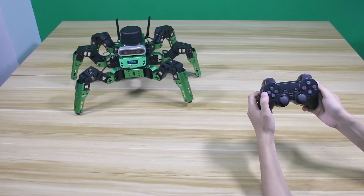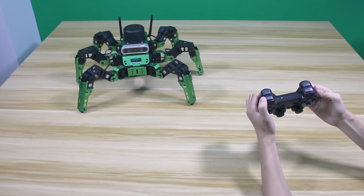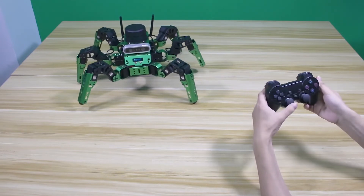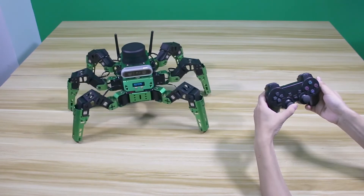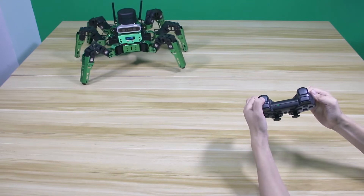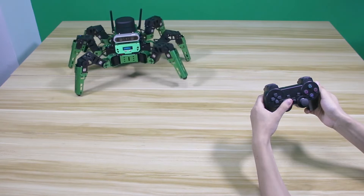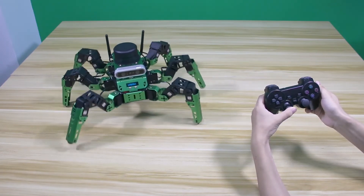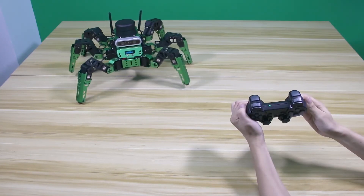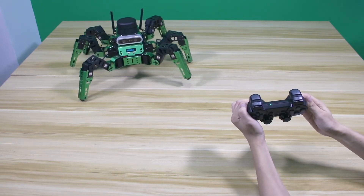If you want to change the robot speed, you can press L1 and L2 buttons to adjust. L1 is for increasing the speed, and L2 is for decreasing the speed. L1 and L2 buttons are also used for adjusting step height — L1 increases the height, and L2 decreases the height.